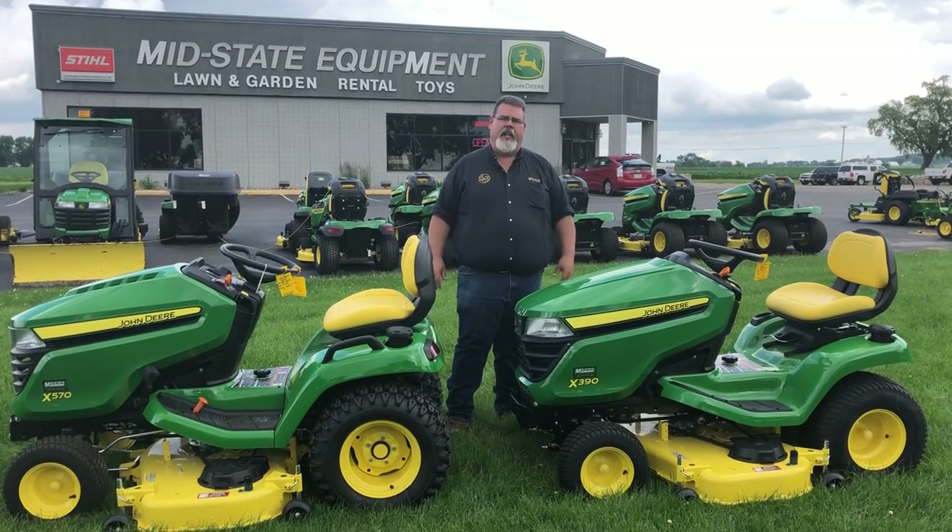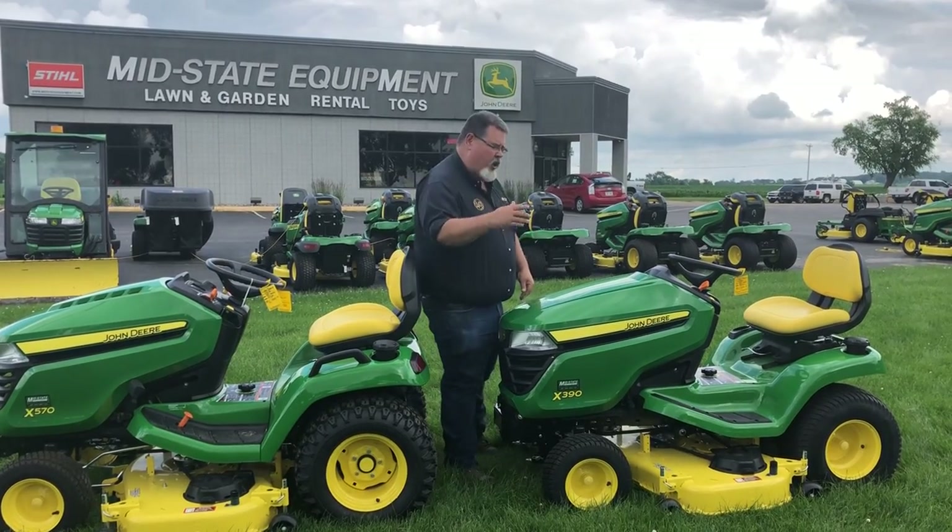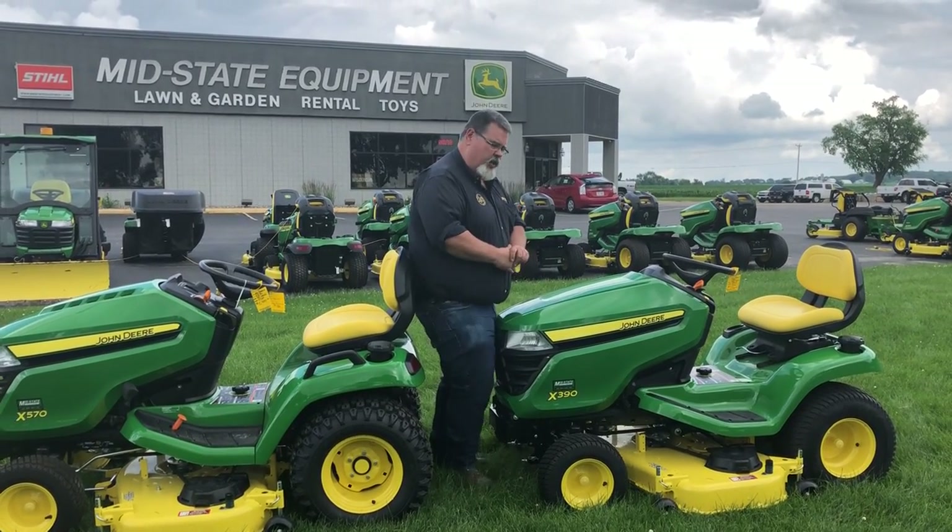Hi, I'm Larry Schlender with Mid-State Equipment, and it's time for another segment of Hey Larry, Real Quick! If you come on in here close, I'll show you the difference between a garden tractor and a lawn tractor.